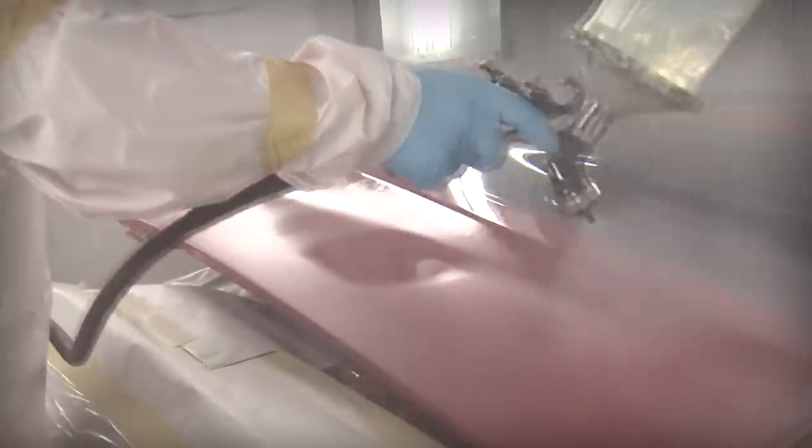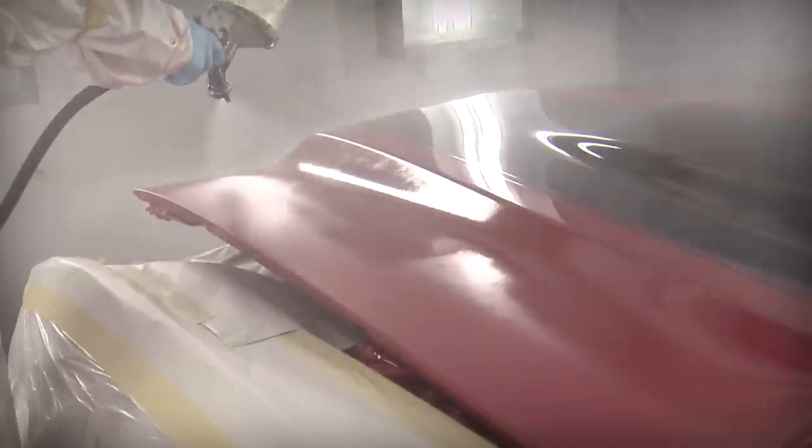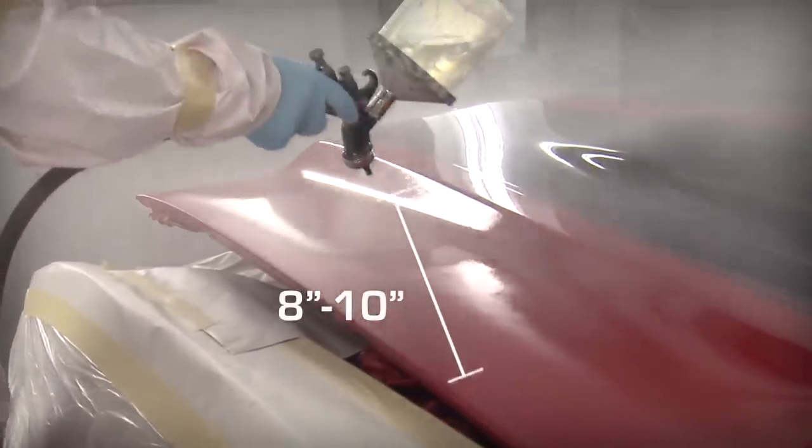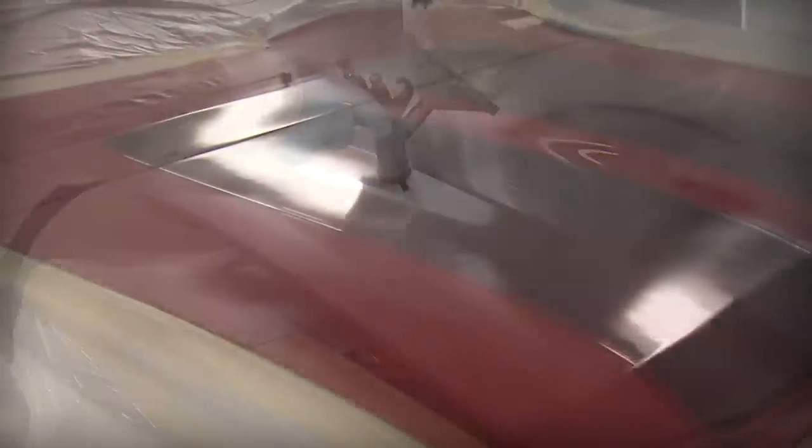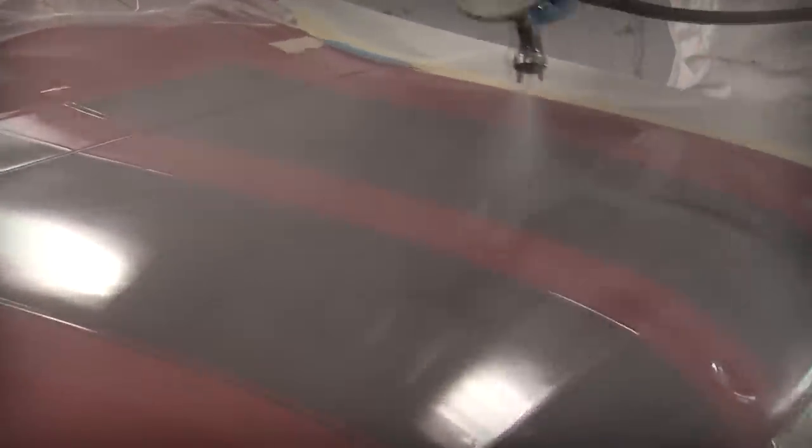Test spray the gun to make sure it sprays evenly with proper atomization. Apply two medium coats with a 50% overlap at a distance of 8 to 10 inches from the surface, allowing each coat to flash 2 to 5 minutes or until hand slick.